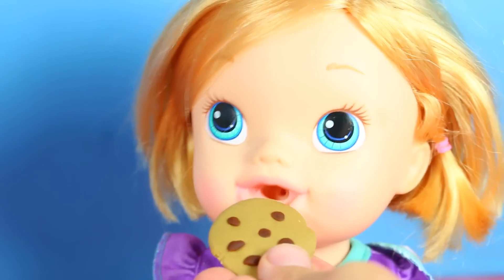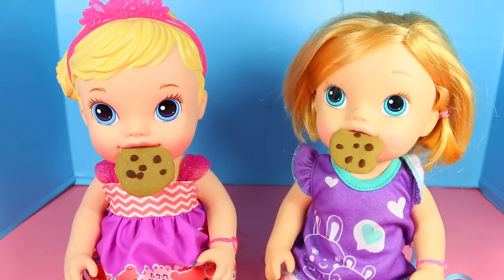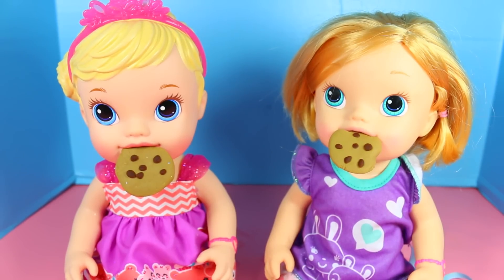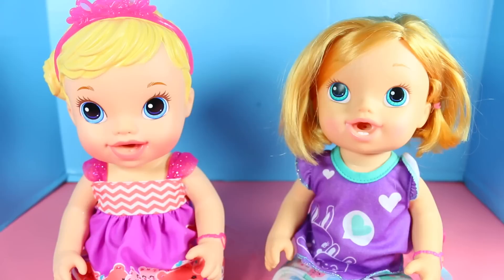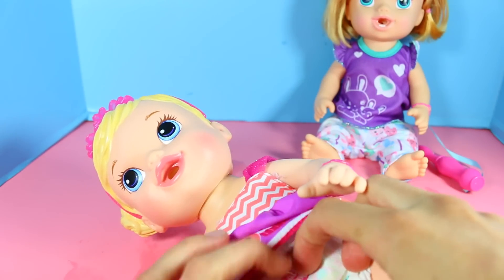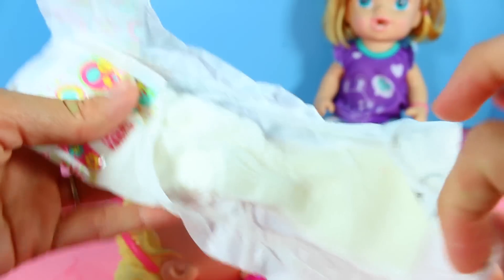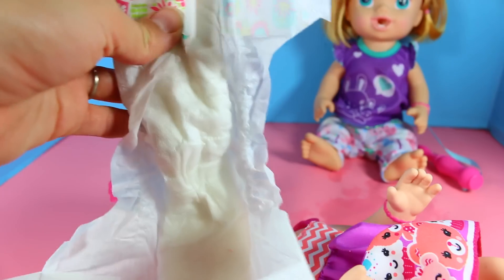When our Baby Alive dolls are finished eating their cookies, let's check their diapers because something smells not like a cookie. Both of these dolls can drink in one. Let's see what's in Bella's diaper — look at the candy bar. These diapers really do seem real, like a real baby diaper. Bella's diaper is really, really heavy. I think Toby gave her too much tea to drink.